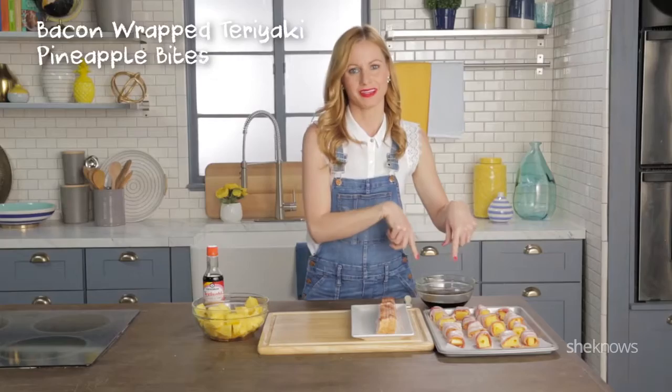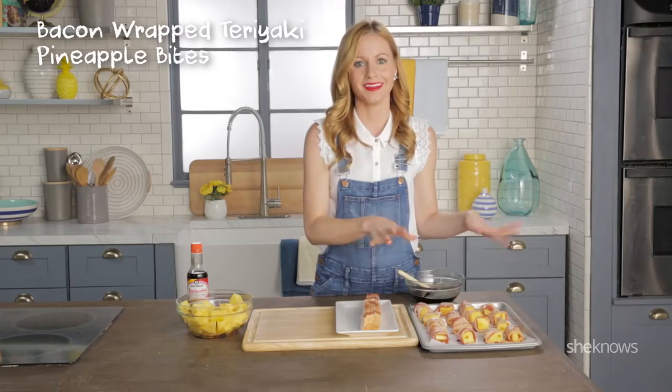Now you're gonna brush your teriyaki marinade on top of your bacon. Once you're done with that, your whole tray is gonna go into the oven.